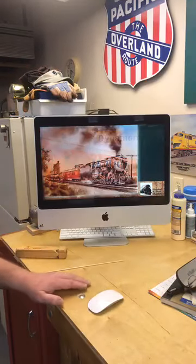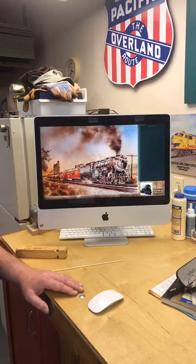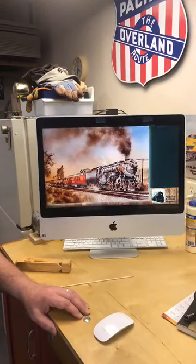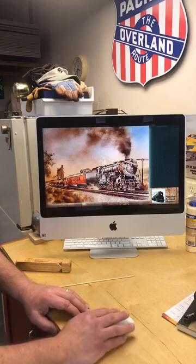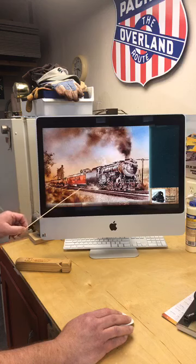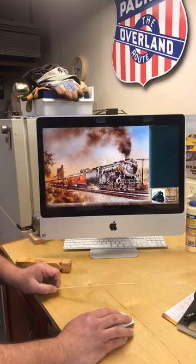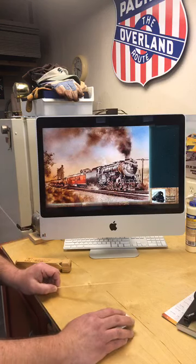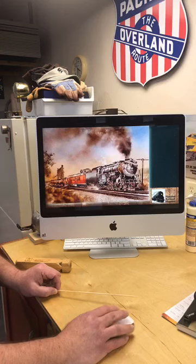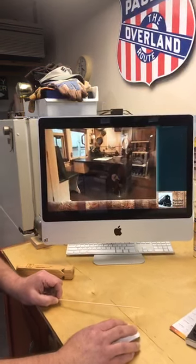So, how does a dynamometer car work? Well, here you see an artist's rendering of how that locomotive might look pulling a dynamometer car. It was always tucked in directly behind the locomotive. And the reason for that is that the coupler on the front of the dynamometer car — and yes, the dynamometer car did have a front and a back — that front coupler was spring-loaded so that it could sense the pulling power of the locomotive.